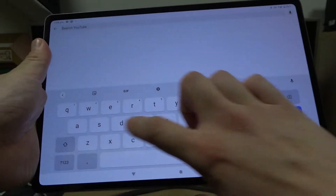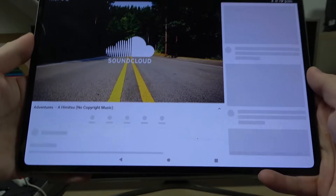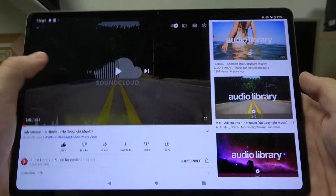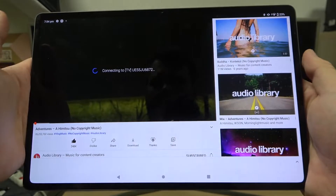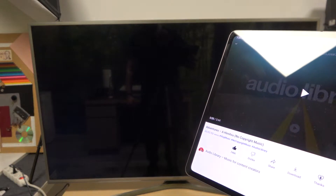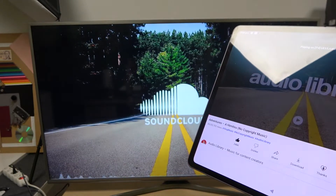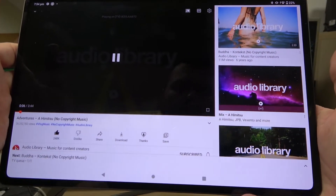Enter the video you would like to cast and now tap this button in the top right corner of the video. Select your TV. And it's done.